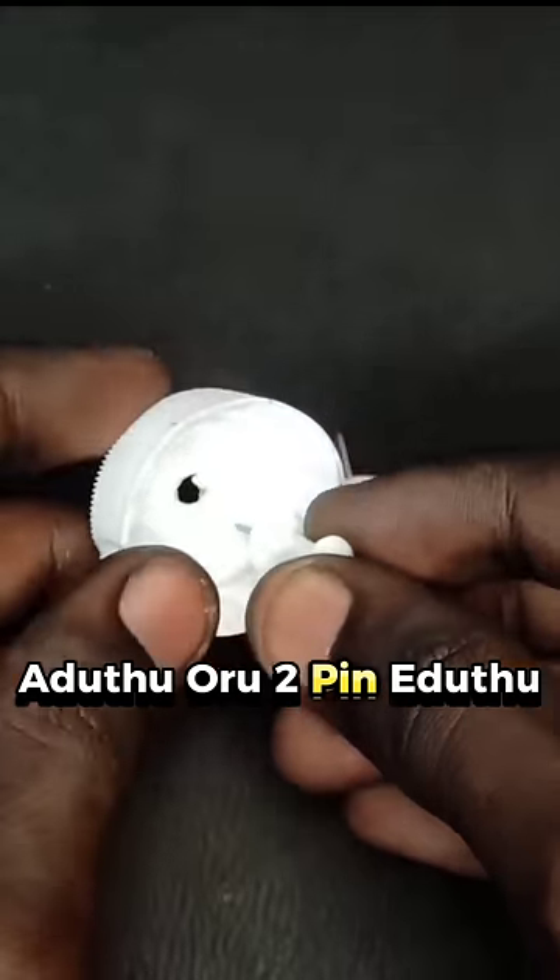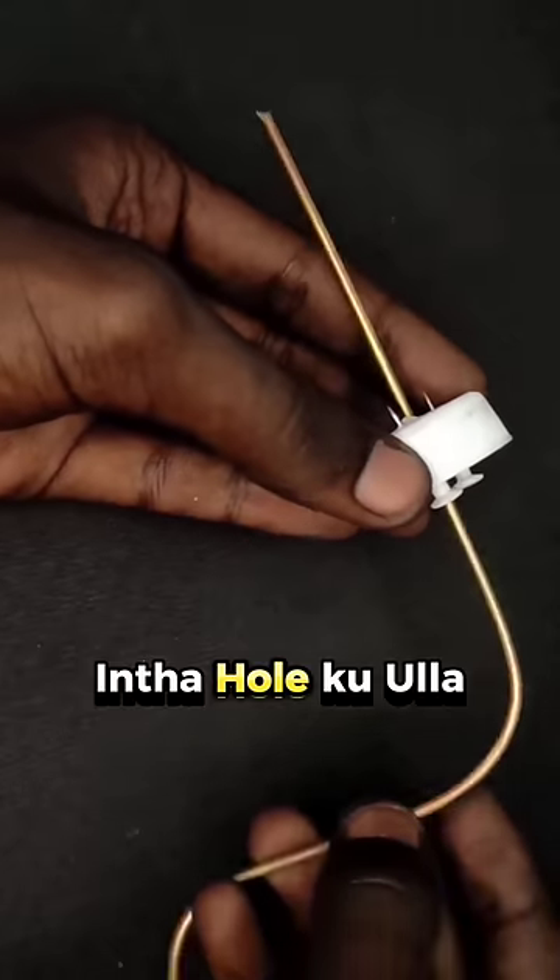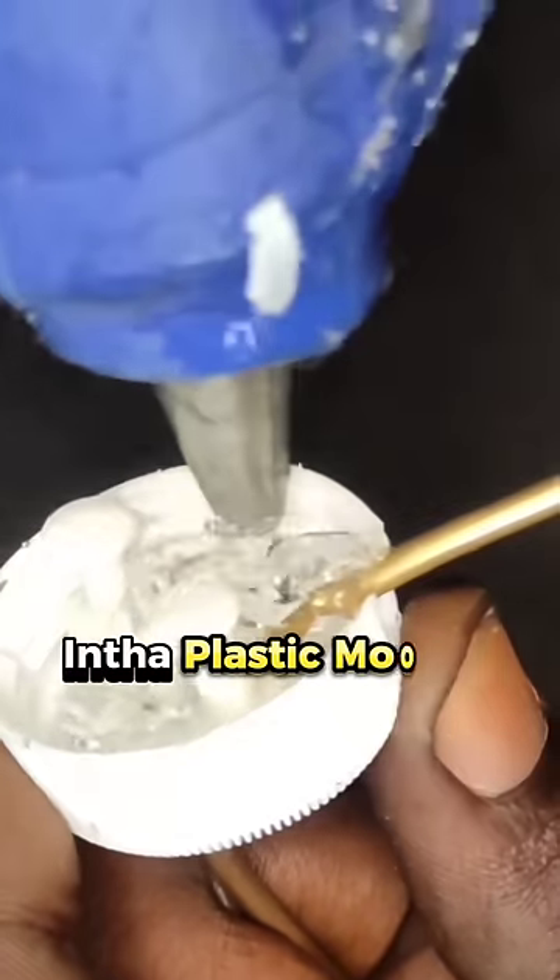We can cut a hole in the side and insert the hole in the side. We can insert the hole in the middle. Use a glue. Fill the glue in plastic mold.